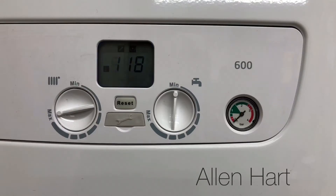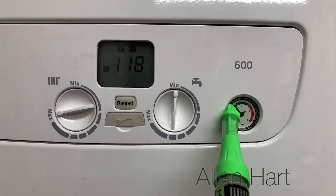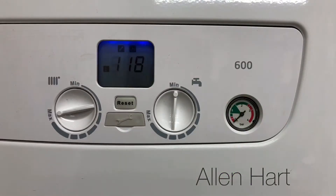E118 normally means low water pressure. If you have a look at your gauge, you'll see the gauge is down to zero. What we want to do is fill this back up with water and take it to just above one. I'll show you how to do that now.